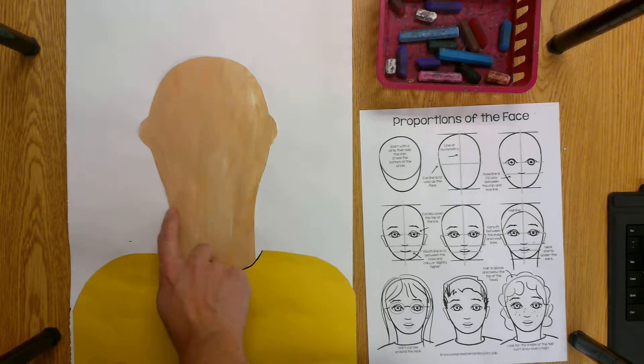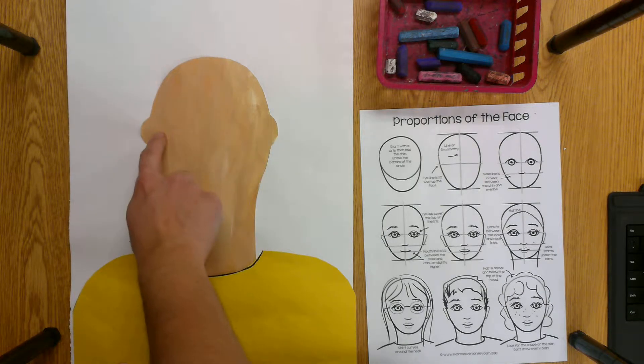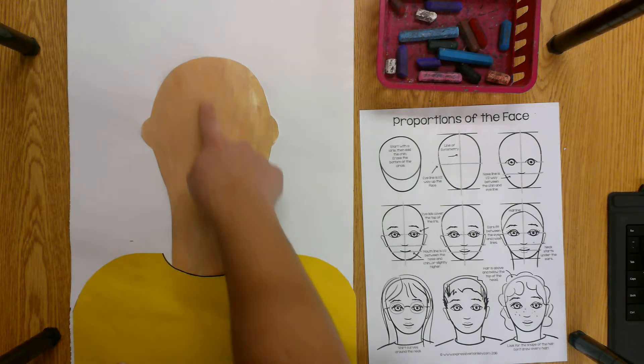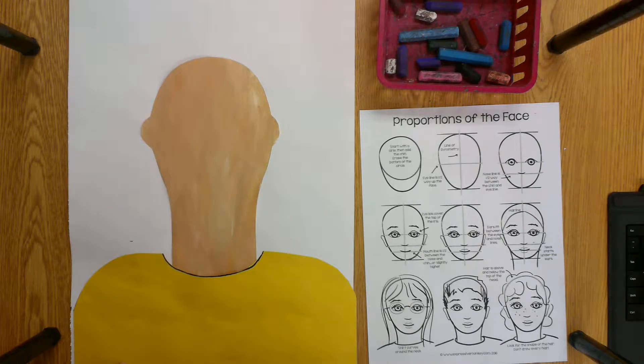If my chin is right here and the top of my head is here, the middle line of the face is here — that's the line of symmetry. That's where the eyes will go. And then there's a line of symmetry going down the middle so that if I do something on the left side I'm also going to do it on the right side — we talked about that when we were making our crowns.